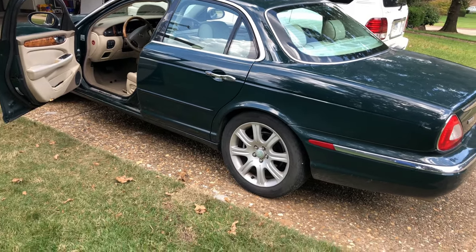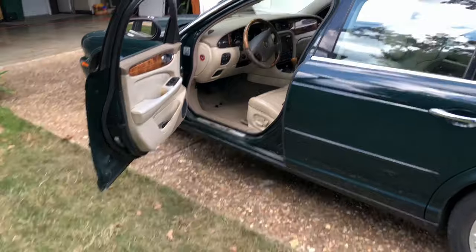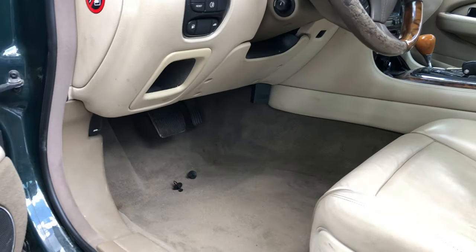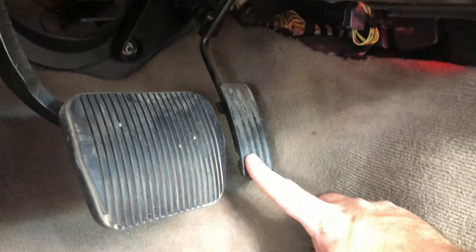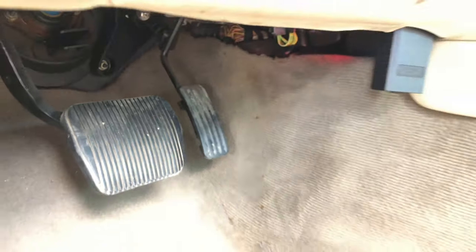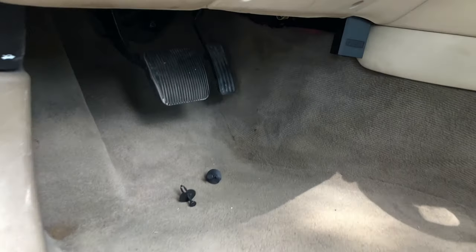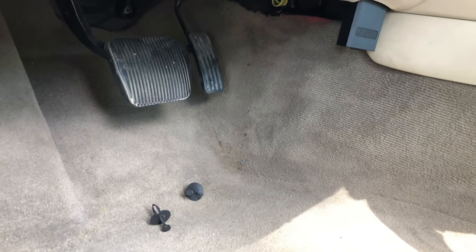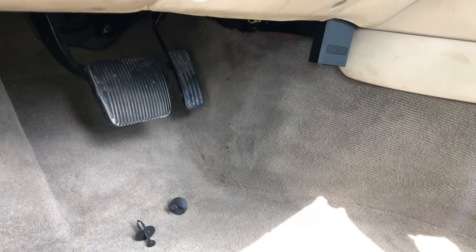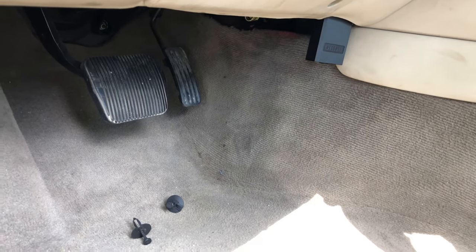So what it looks like we've come up with on our research — we're going to pull the engine codes to verify this — but what we think is going on is there is a sensor on the other side of this pedal that actually senses pedal movement, and there's no actual wire connected to your intake. Over time those connections can get dirty, and we're going to clean them up and see if that erases the engine codes.